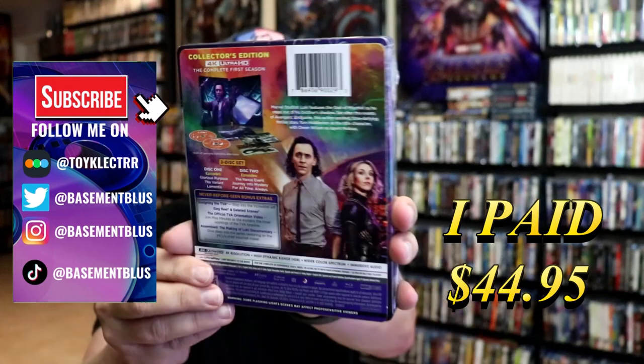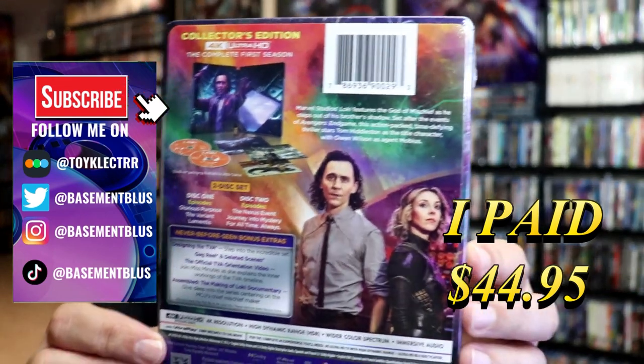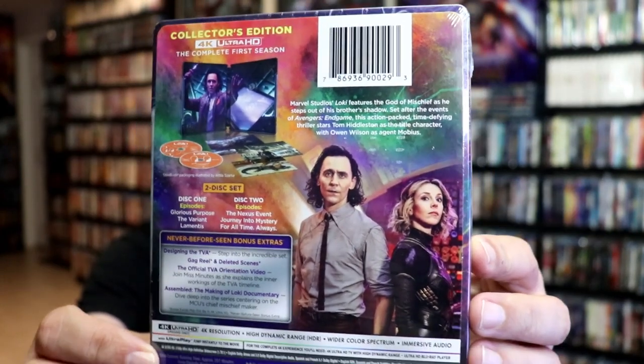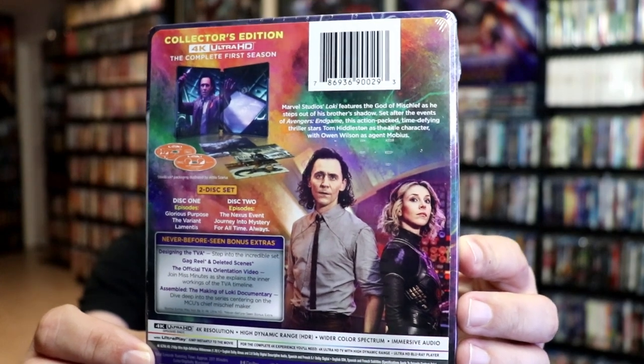And here's the back. If you'd like to read up on it, check out all of these never-before-seen bonus extras — you can go ahead and pause and do so. I'm going to go ahead and remove this from the wrapper, and we can take a close look at this steelbook. I've got the wrapper off and the J-card removed.